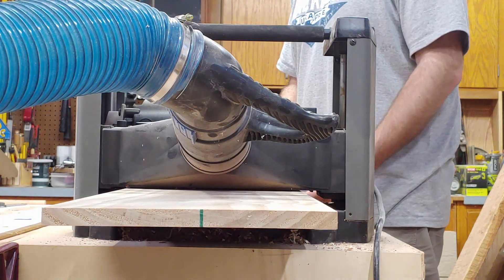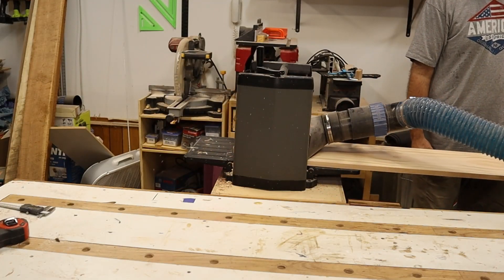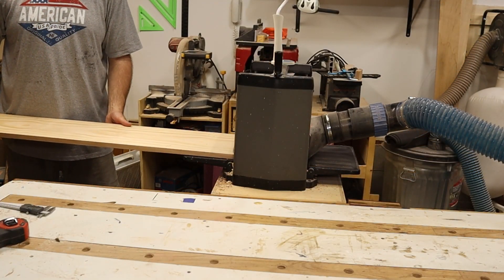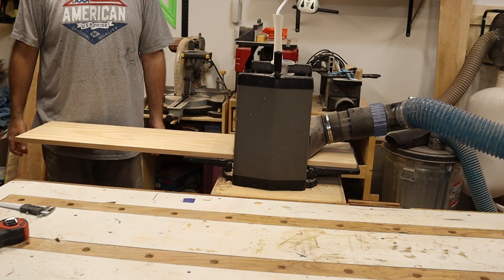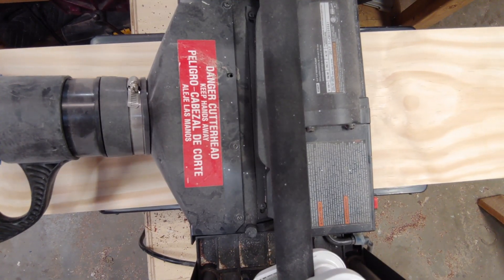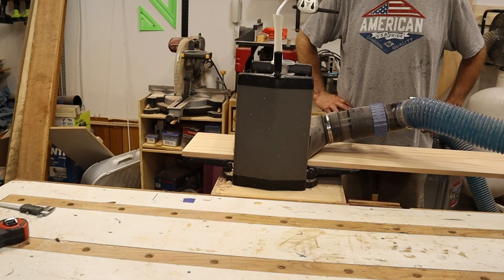If you didn't watch part one yet, that's okay, you can go watch it anytime. It just walks you through how to create the tool path in Vectric software on how to make this beer bottle cap holder, and here in part two we're gonna mill up the lumber as you can see here and show you how to put the Onefinity CNC machine to work.